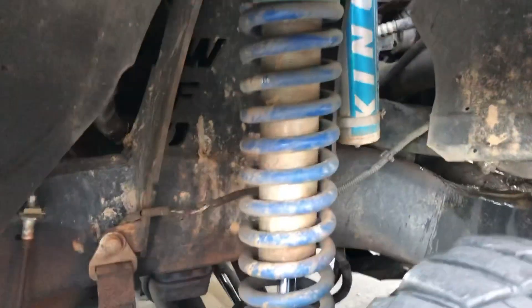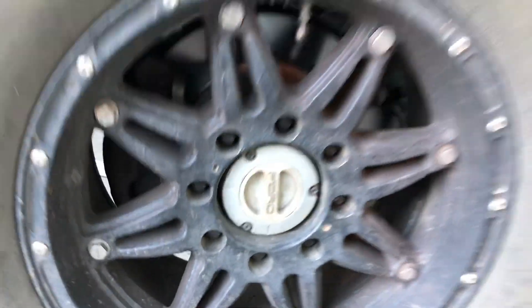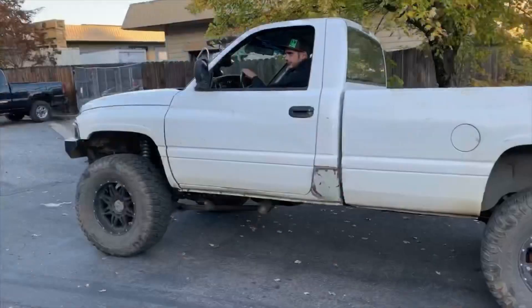Oh yeah. You got King coilovers, limit straps. Nice looking ride you got there, Douglas. It's a dirty girl. A little bit of Ford in your Dodge, if you know what I mean. It's the only part that still works.